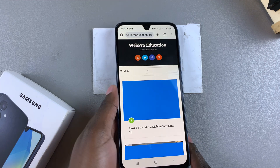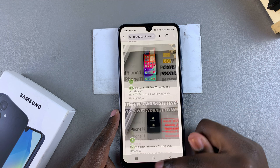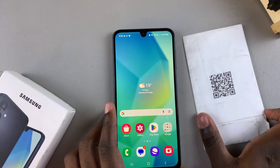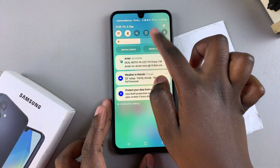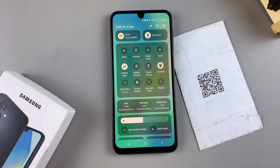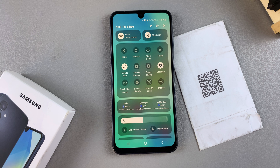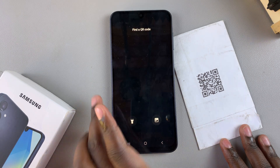The QR code will open wherever it was supposed to direct you to. Alternatively, you don't have to open the camera app to scan a QR code. You can simply swipe down for the quick settings panel and you should see the scan QR code option right there. If it's not there, you can edit and add it into the panel.